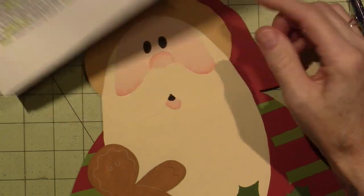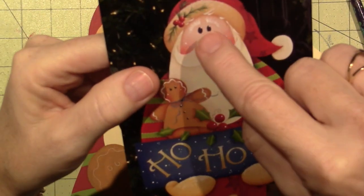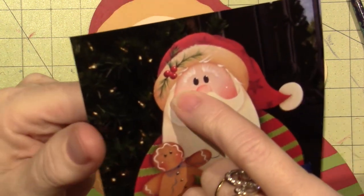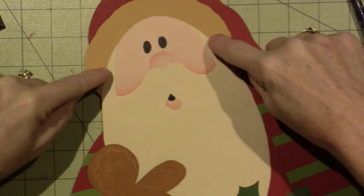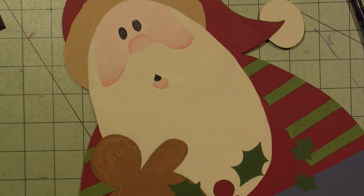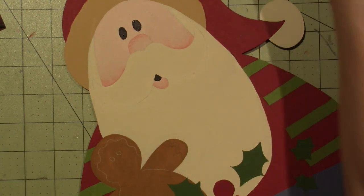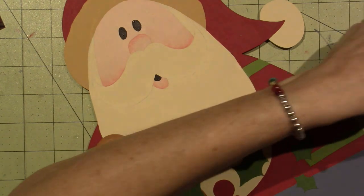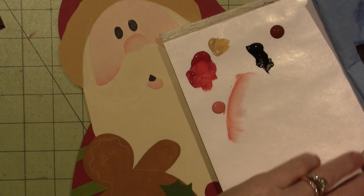We're going to shade under the cuff of the hat with burnt sienna. Looking at the picture, it starts around here to here. I'm going to go back to my half-inch brush. I need some burnt sienna first — shake your paint because you want all the polymers to be mixed in so it's the right consistency. I go to my water, then blot on my paper towel, then corner-load just a little bit of paint.